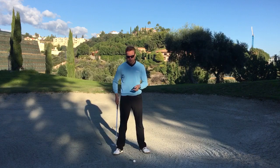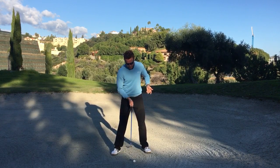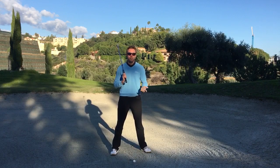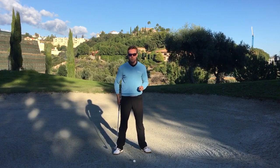Usually when we talk about bunker play, we talk about rubbing feet in, opening the club face, opening the stance, swinging left, and all sorts of things. Most of which isn't correct, or isn't going to help you if you're not getting this one key element correct.